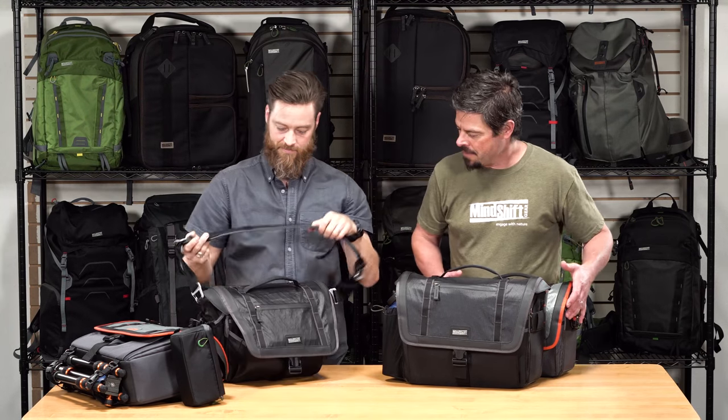All right, so again, that's the MindShift Gear Exposure Shoulder Bag. It comes in Tactical Black and Solar Flare. Super nice — thanks for watching!